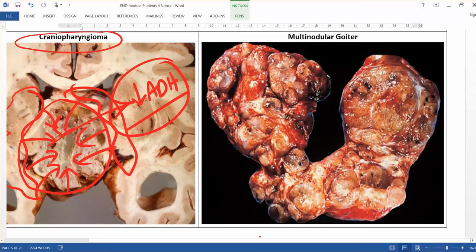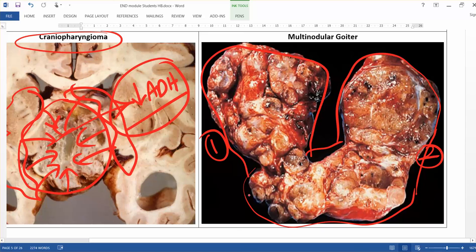This is the thyroid gland — it's not normal, but it more or less maintains its shape with two lateral lobes and the isthmus. However, you can appreciate nodules of different sizes throughout; it is not a homogeneous-looking thyroid. There is a huge nodule here, and within it you can see septa running and creating a lobular pattern.